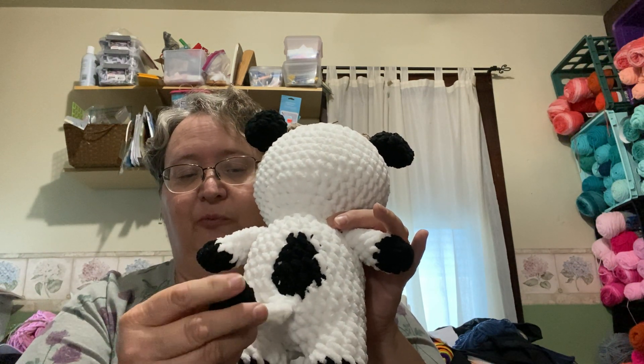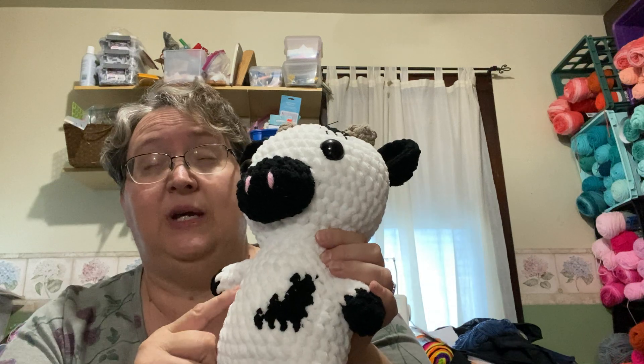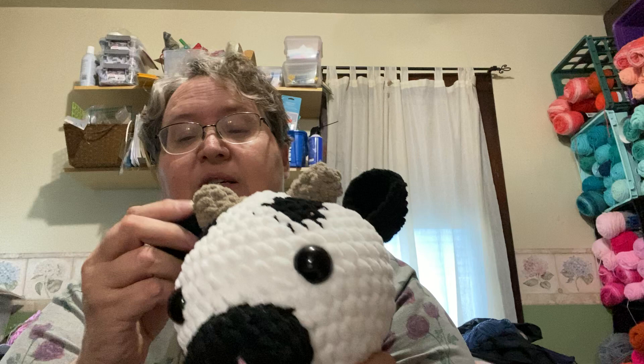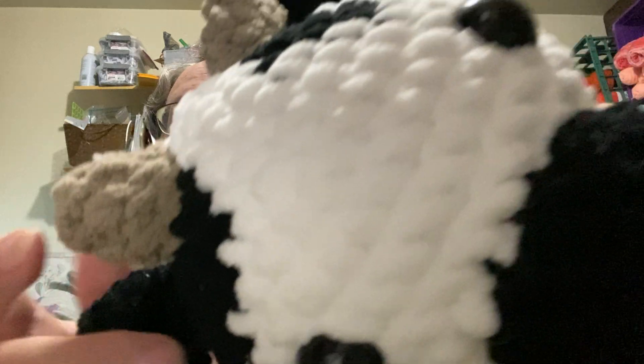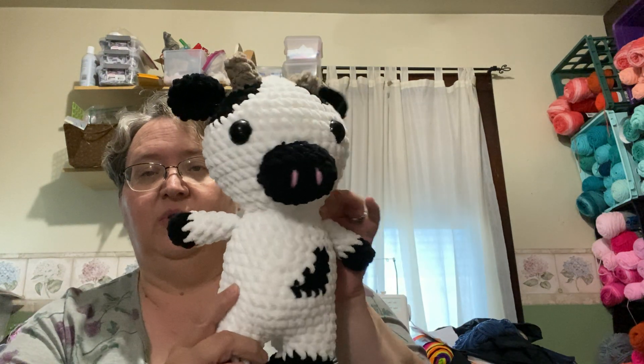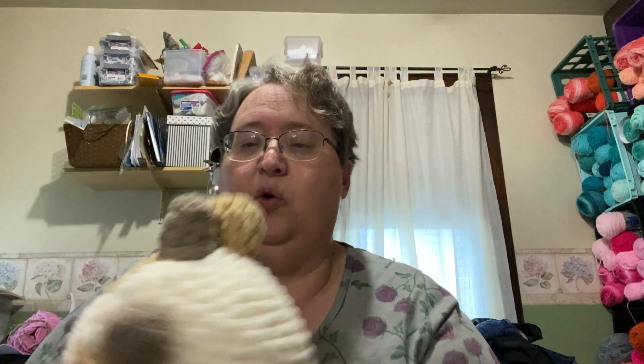I did a knot-type tail instead of a frayed tail because I didn't want it to keep fraying. The white yarn is Big Twist Blanket from Joann's, and I think the black is the same. This grayish-brownish color I used for the horns is a Bernat — I can't tell you the name because the ball band is long gone. Then I also did a cream and brown one.